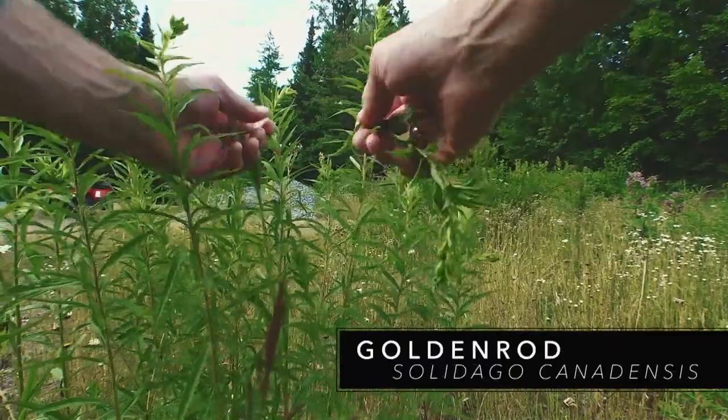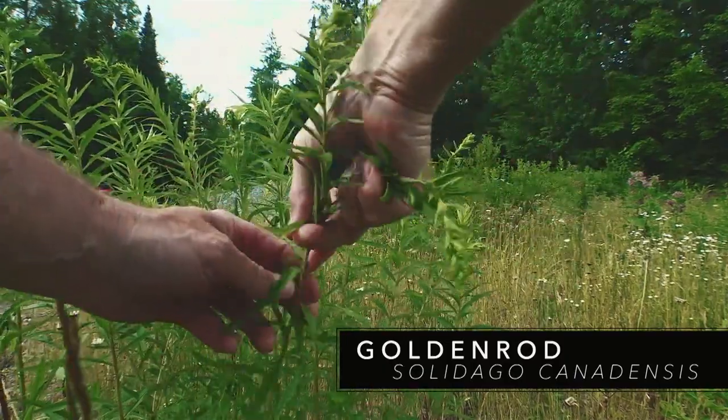And it makes... If I were to start listing the medicinal properties of goldenrod, I'd need 15 minutes. It makes a lovely tea.